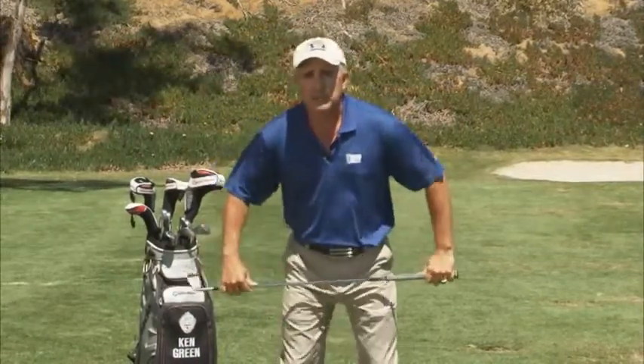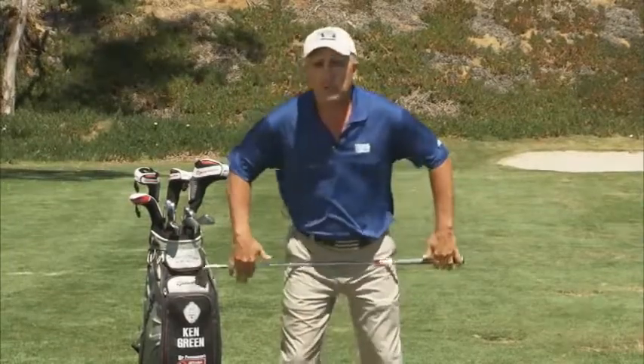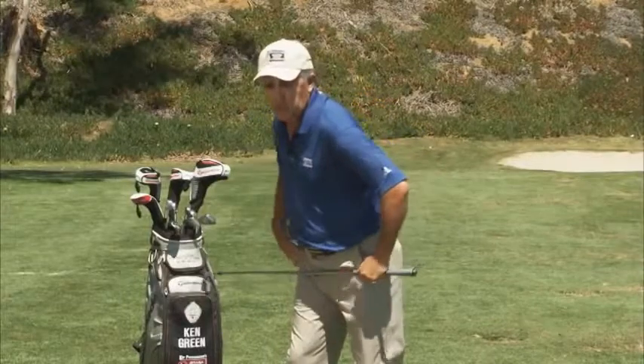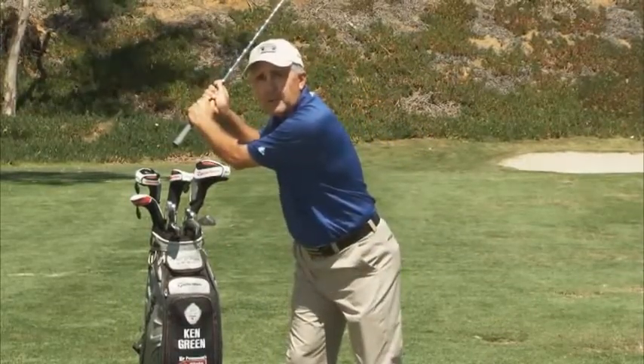So one of the drills I like to do is to get set up and feel like I let my hips rotate, putting the club across my hips, and just turning back. And the more I can allow this to turn, the easier it is for my upper body to turn back, and the more I'm able to get back behind the golf ball.